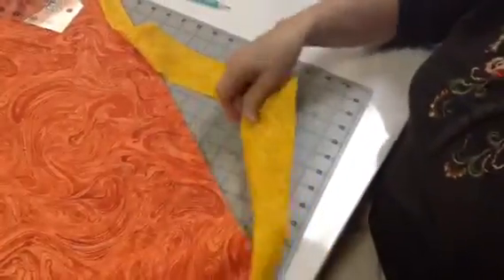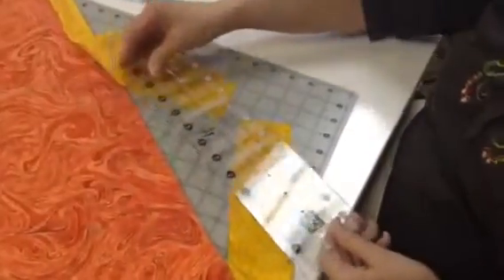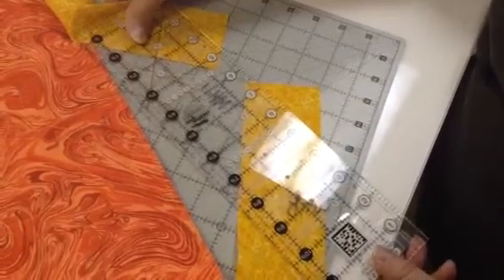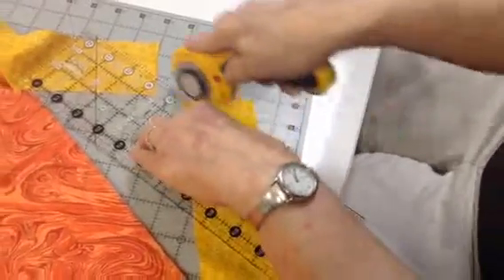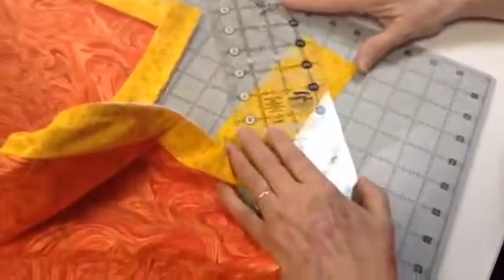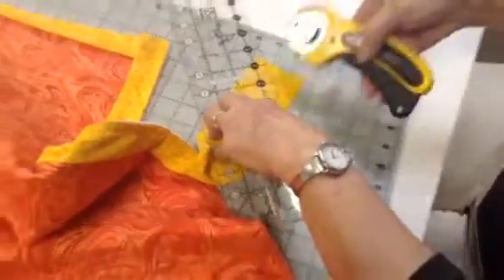So now we're going to take our quick trim ruler, just like I showed you in our previous video — your inside corner — so I've got my white line here and here, and lay it right there. Then this one gets a little trickier because I've got to turn it this way for us to be able to see it and be right-handed, kind of. So I'm laying this one this way, and I'm going to cut.